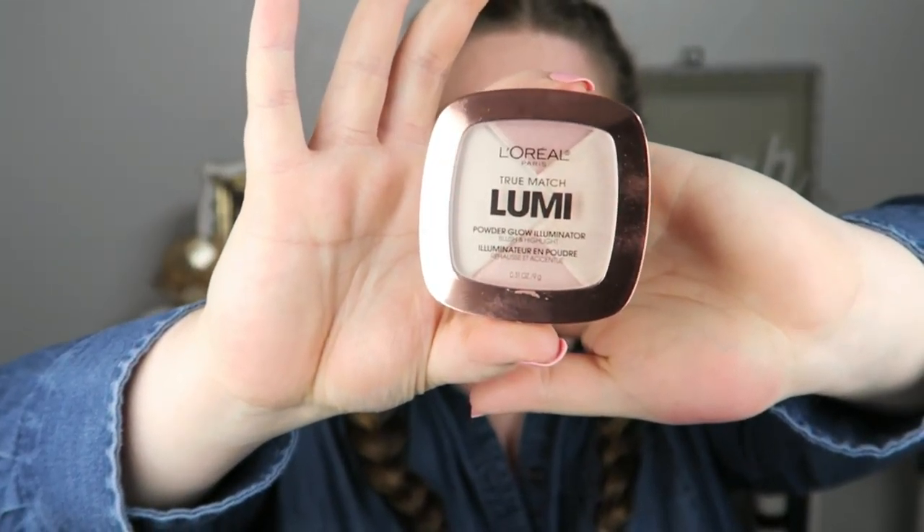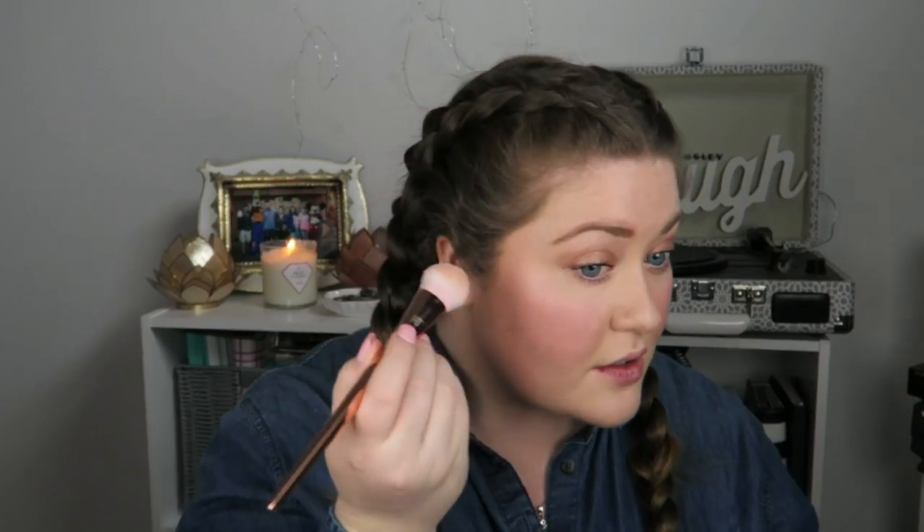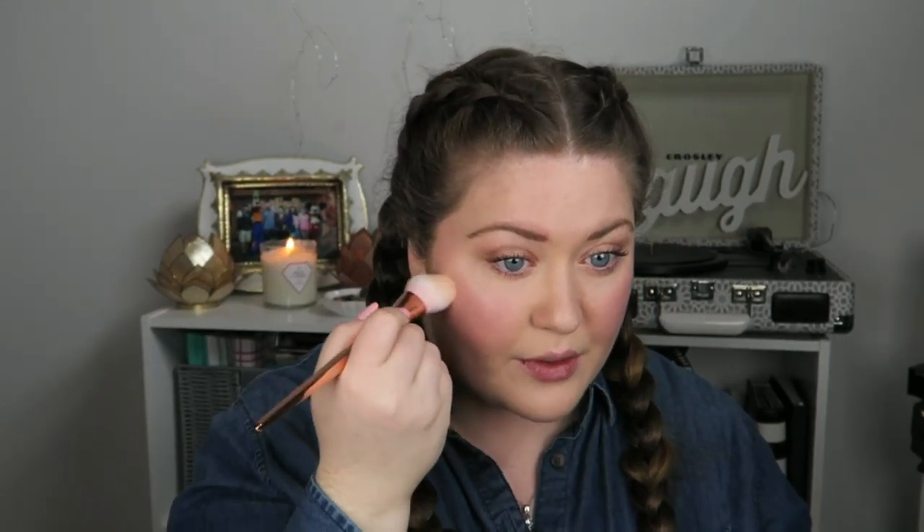The next product I'm going to apply is some highlighter. I'm using L'Oreal Lumi in Rose — the neutral one. I'll show you the back so you can see the number. I'm just going to put some on the high points of my cheeks.